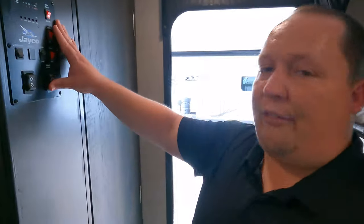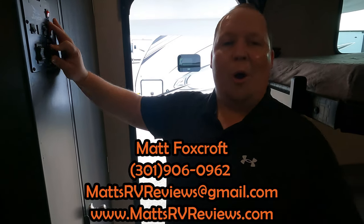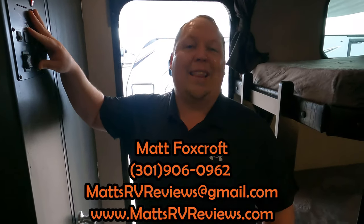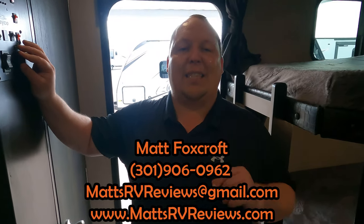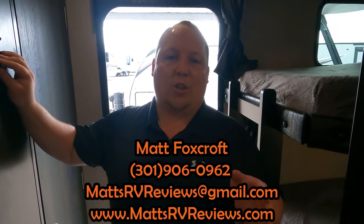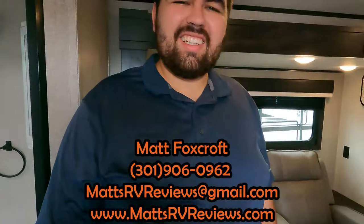That's it, Will — that's the review. Thank you guys absolutely everybody so much for watching. If you guys have any questions about this travel trailer, please call me, text me, or send me an email: MattsRVReviews@gmail.com or 301-906-0962, that's my personal cell number. Best thing to do is go to MattsRVReviews.com and click one of three contact-me tabs. If you're in the market for a smaller travel trailer like this with bunks, in a few seconds we're going to put the competition right there. Thanks so much for watching — I think this is a great floor plan, great size for most families. Let us know in the comments your likes and dislikes, smash the thumbs up button and subscribe. We'll see you next time. Bye.